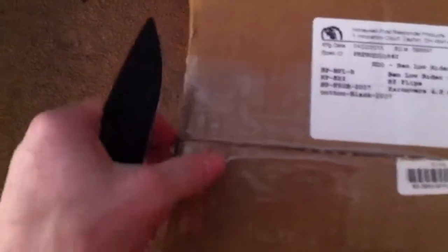I also ordered a leather front, but from the description here it doesn't look like it's in here, but that's fine. They wanted to wait to mail it out separately to me.